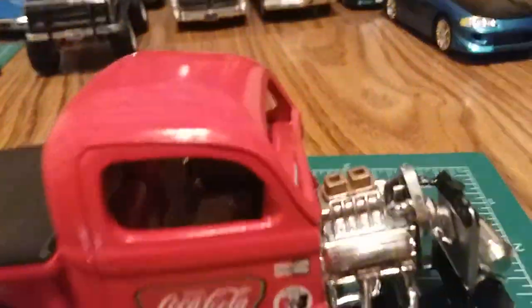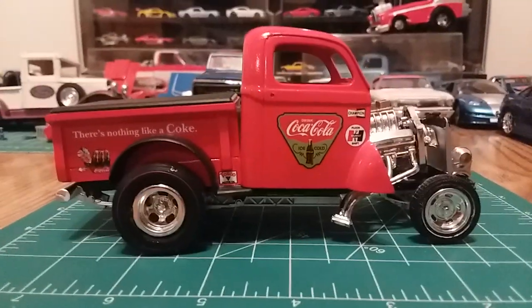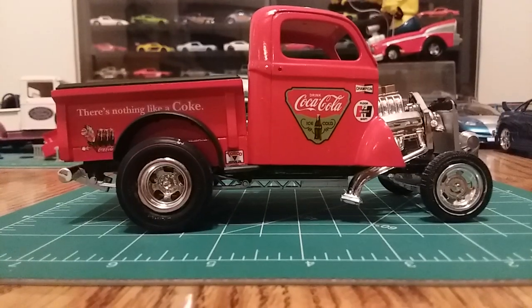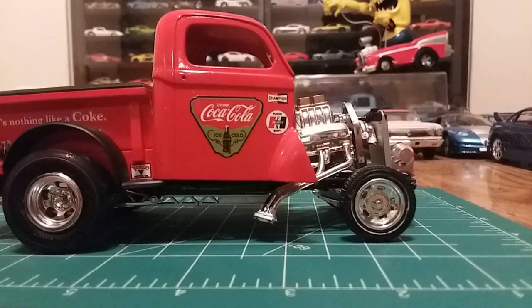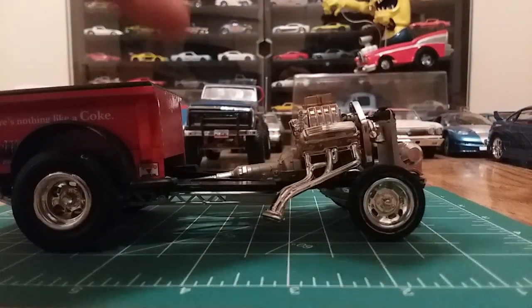The front windshield is sitting on the seat because when I was messing with the cab getting it onto the body, it fell in and I can't get it out — there's no way to glue it, so it just kind of goes right through. The back bed leans backwards — you can see how it's pushed downward in the back. The back bar kept wanting to fall off, so a lot of super glue was added. The cab has no real mounting points — it has two little holes that go around the driveshaft area, but it doesn't sit in there right.